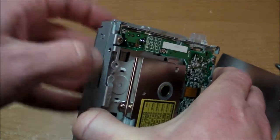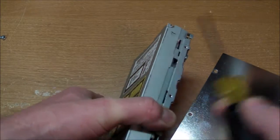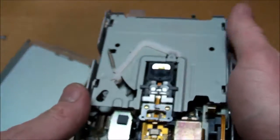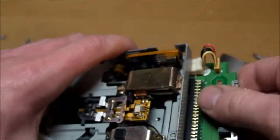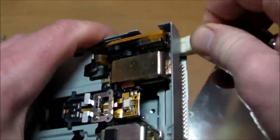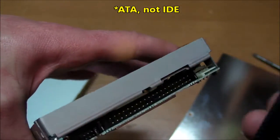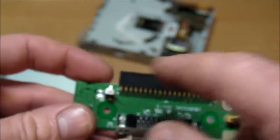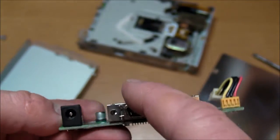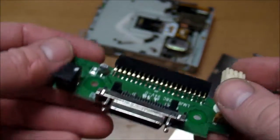Just pop it open here, probably using a screwdriver so I don't ruin my fingernails. Excellent. It does look very much like an ordinary floppy disk drive, and I saw this in the Wikipedia article — this little attachment here. There's the IDE connection that comes standard, and then there's this little daughter board that converts the IDE into whatever this is, plus an external power connection, because this thing could not run on USB power alone.